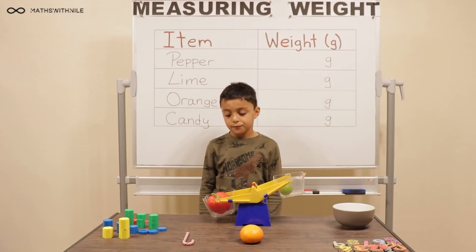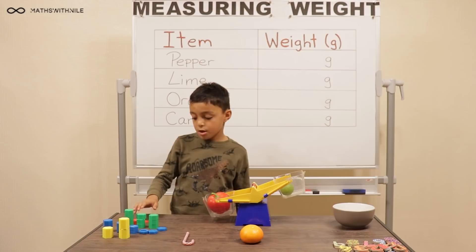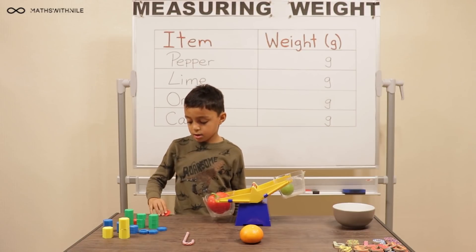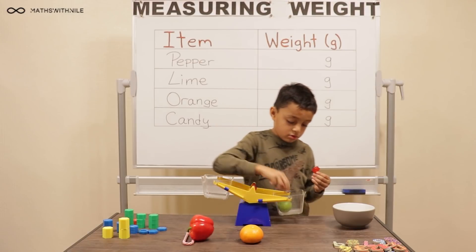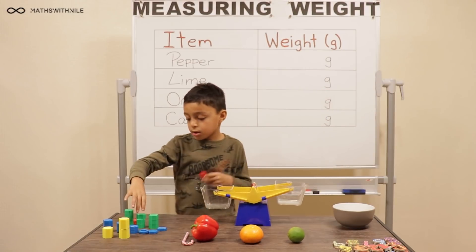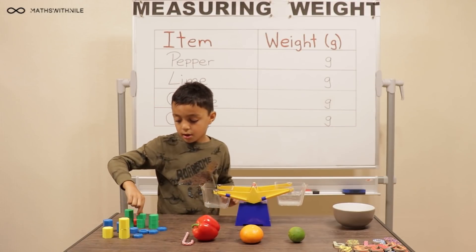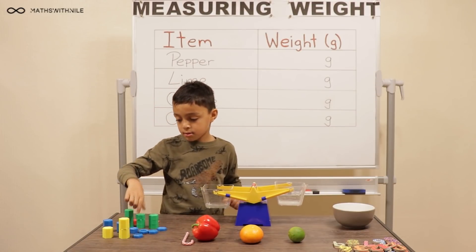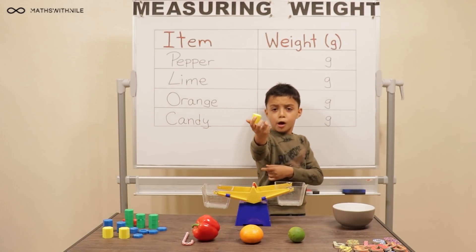Very good. And what are you going to use to measure the actual weights of these items? Grams. You're going to use little weights and they've got different amounts of grams on them. So how much is that one in your hand? This is one gram. This is five grams. Ten grams. And the biggest — twenty grams.